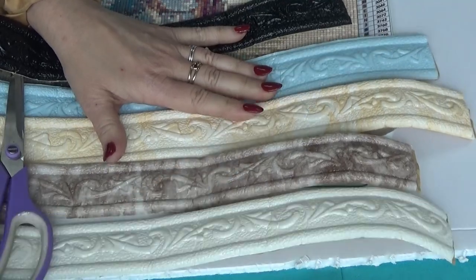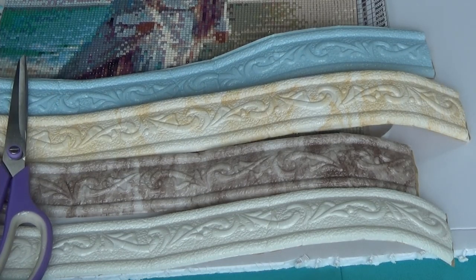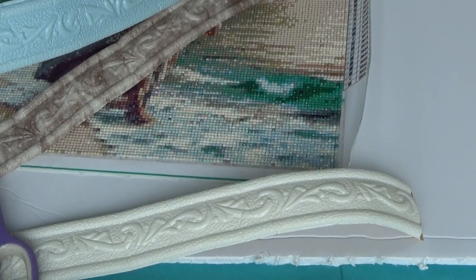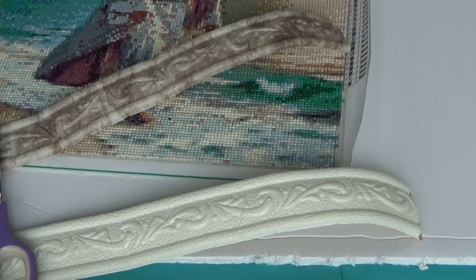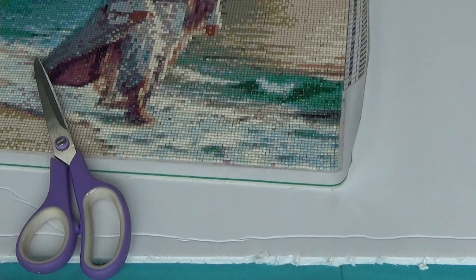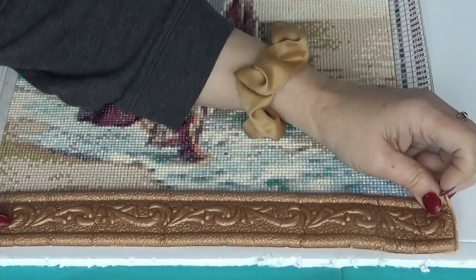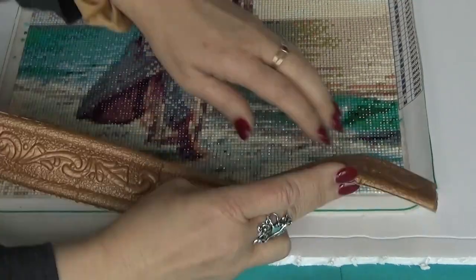I'm going to use the gold for this. I will measure it and put the measurement in the description box. This is a 30 by 30 painting and we have enough to do the 30 by 30 painting. I'm going to fold it first — one, two, three, four sides. So I think we would have enough. We would actually have enough to do a 30 by 40, it looks like. And what I'm going to do is cut it to length and miter the corners.